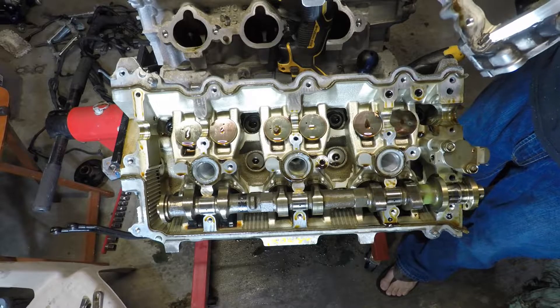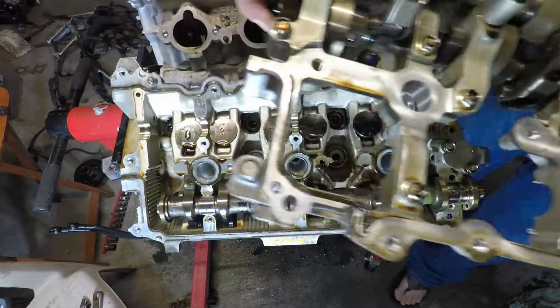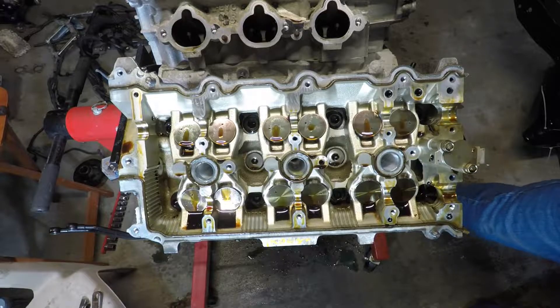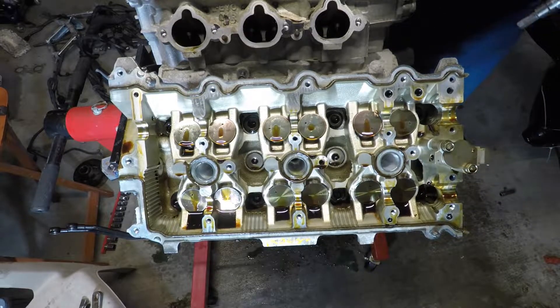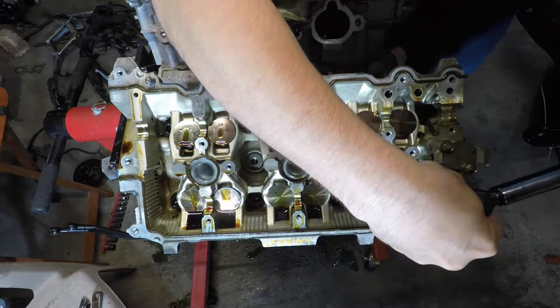After we pull this head, we'll put all of this back onto this head — just set it on top. So bear with me here, it might be kind of difficult to hold the engine stand and the block and all that from spinning while I'm pulling on these, but I'm going to give it a go.